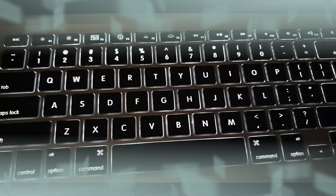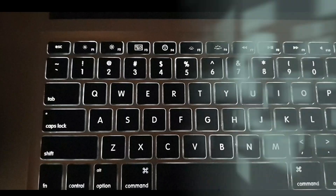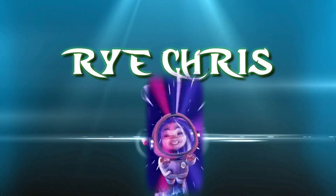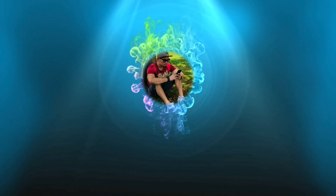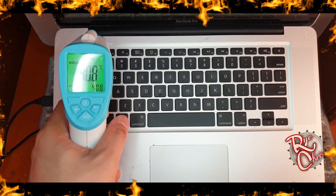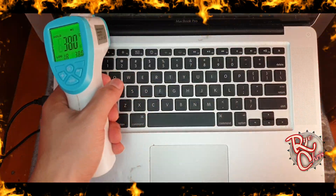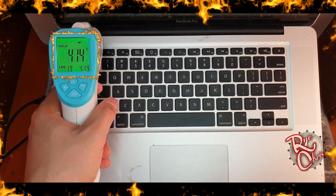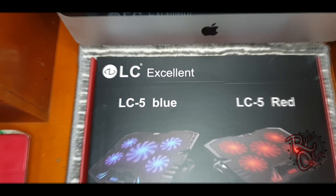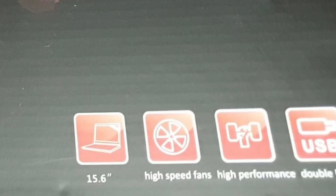In this video I'm going to show you guys how to lower the temperature of your laptop. First, let's check the surface temperature. As you can see it's quite high — 41.4°C, which is quite high.